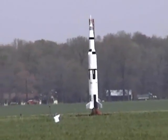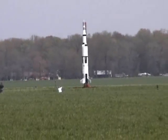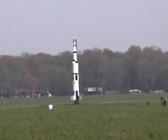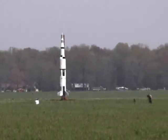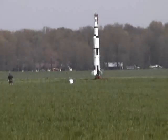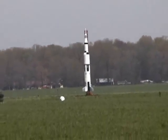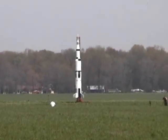This rocket weighs 1,600 pounds and is being launched on a combination of eight N motors and one central P motor. Spectre altitude is between 3 and 4,000 feet.